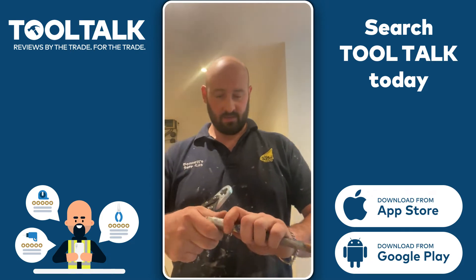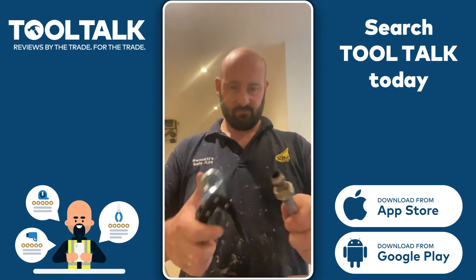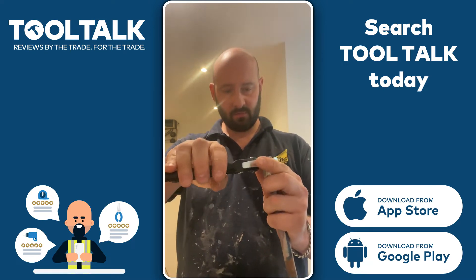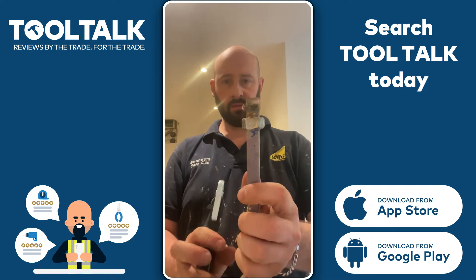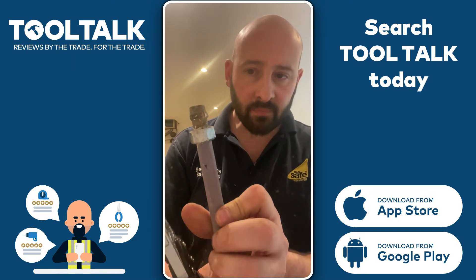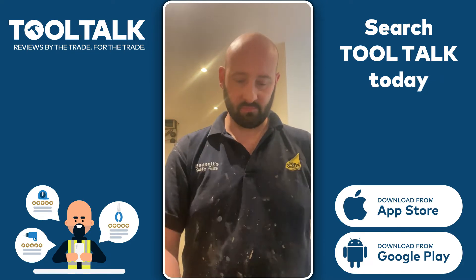Let's see the tool in action. I've got an old fitting here. So the idea is it just slips over — line it up, push it together. And there you can see it has cut through. It only cut through one on this one, but it flies off.